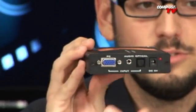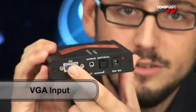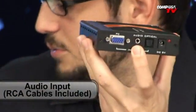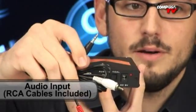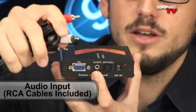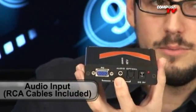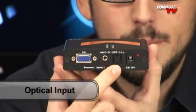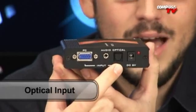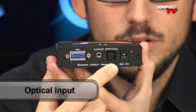Let me give you a quick tour of the box, starting on the input side. This is where your DB-15 pin is going to go in — your VGA is going to go in there. Audio is going to go in through here with the included cable. On one end of this cable you have a 3.5 millimeter audio jack, and on the other end you have right and left RCAs. Those plug in from your computer to here. If you have an optical output on the back of your computer — on some of those high-end motherboards, or if you have a good sound card — you can do optical as well, so that you can transfer more than just two channels.